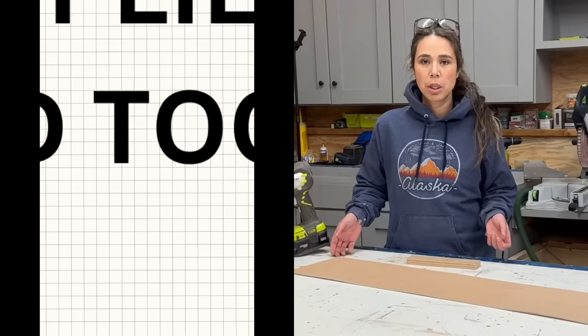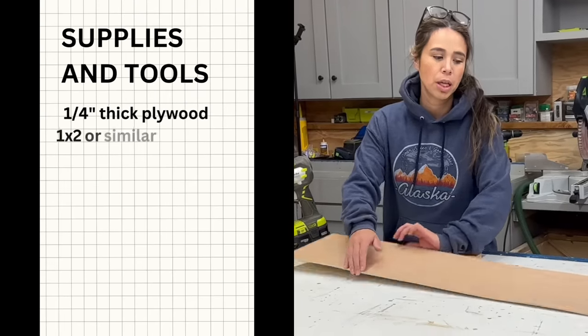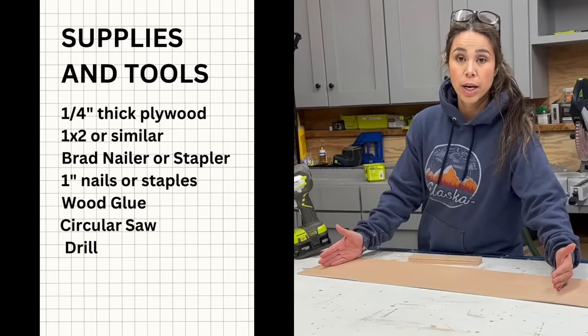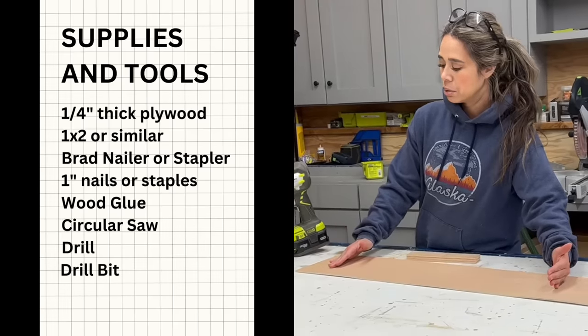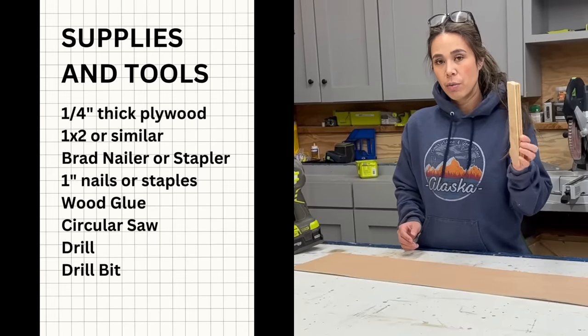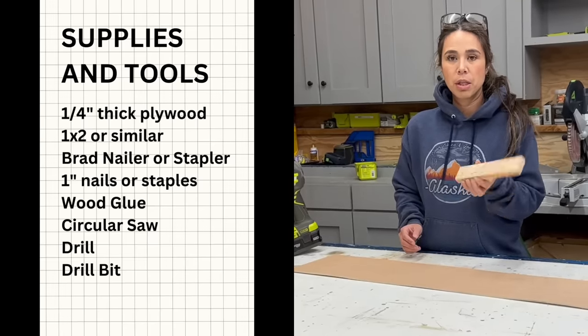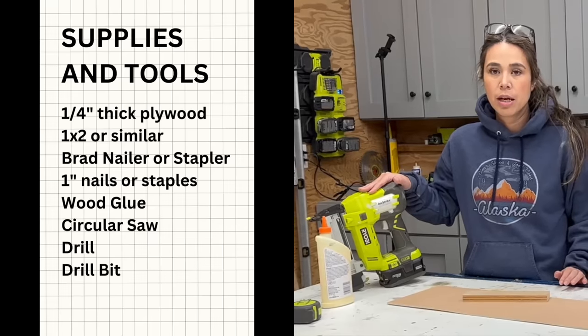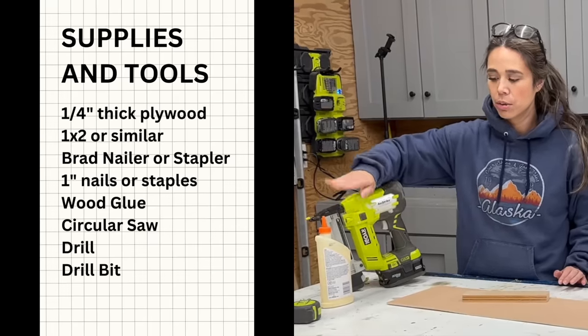What you'll need for supplies is some quarter-inch plywood or MDF, and it needs to be at least the radius of what you want to cut plus about six inches. In addition, you'll need either a one-by-two or a scrap piece of plywood — something to be used as a straight edge — a brad nailer with some one-inch brad nails, some glue, and a tape measure.